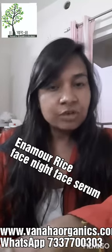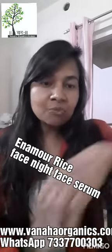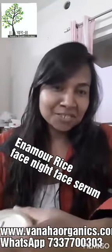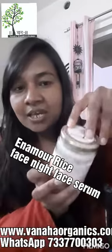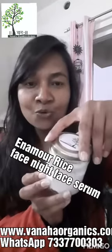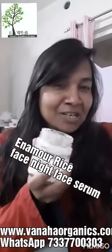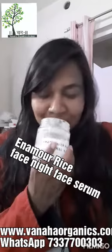So let's talk about the Enamour Rice Glow Night Face Serum. This is my Enamour Night Glow Face Serum — it's really very good. The smell is heavenly and beautiful.